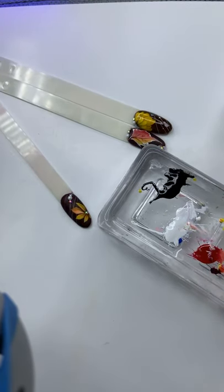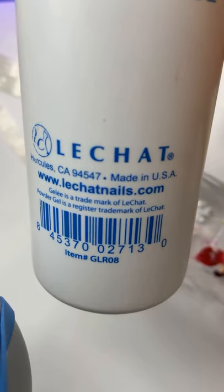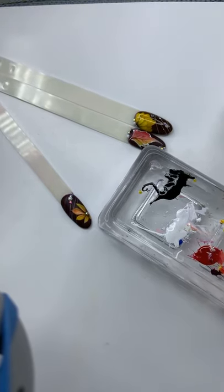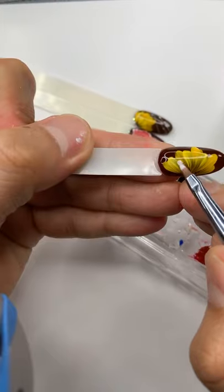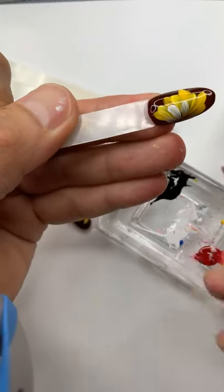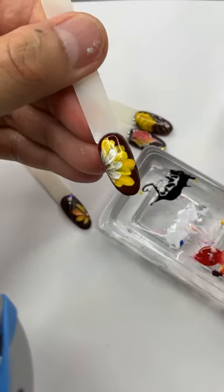Where do you buy your nail art brush? Go on lechatnails.com. Le Chat has an amazing giveaway and sale items – go ahead and follow Le Chat nails. If you want more, you can do more one layer. I'm gonna do a very thin layer on the bottom here – very light – and cure another 30 seconds.